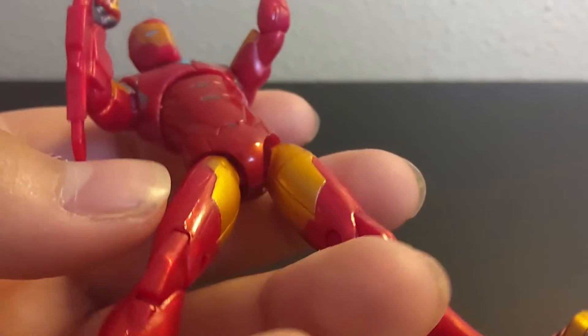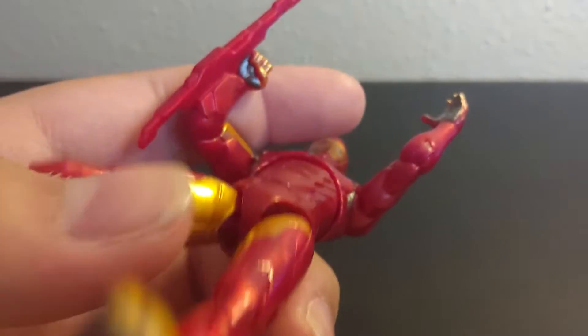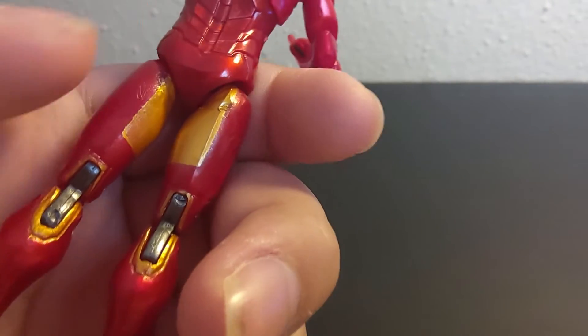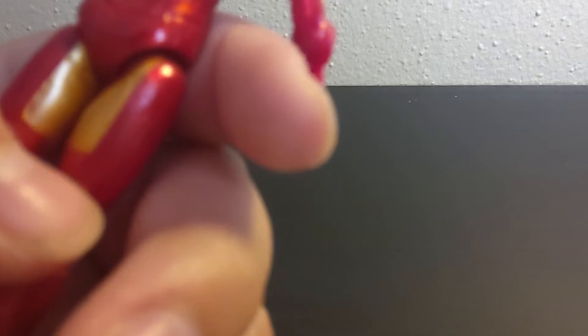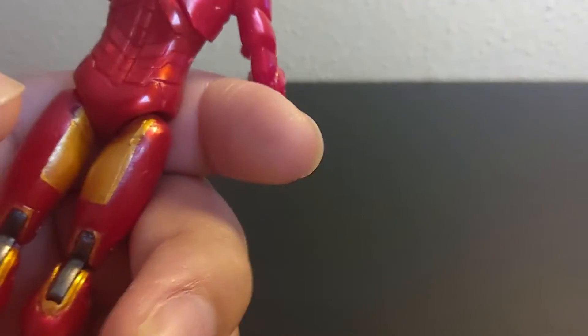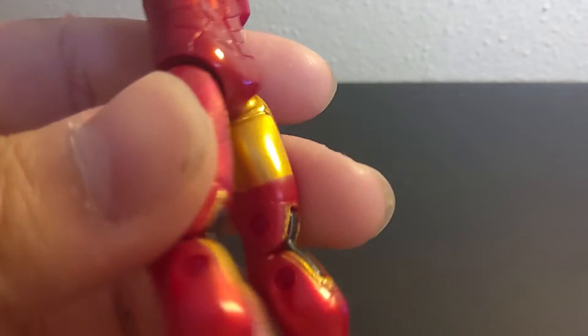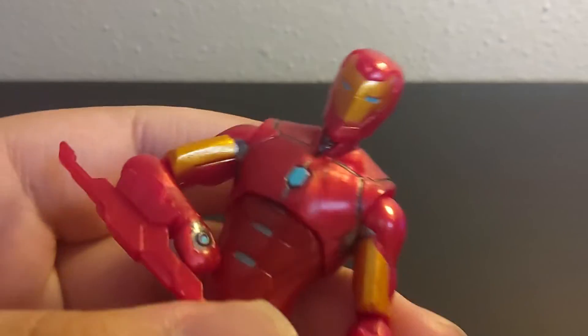The legs have gold printing at the thigh, at the inside of the thigh. And on the back there's some more gold paint surrounding the little double-hinged knee, which is gray. Now we're getting to the articulation.